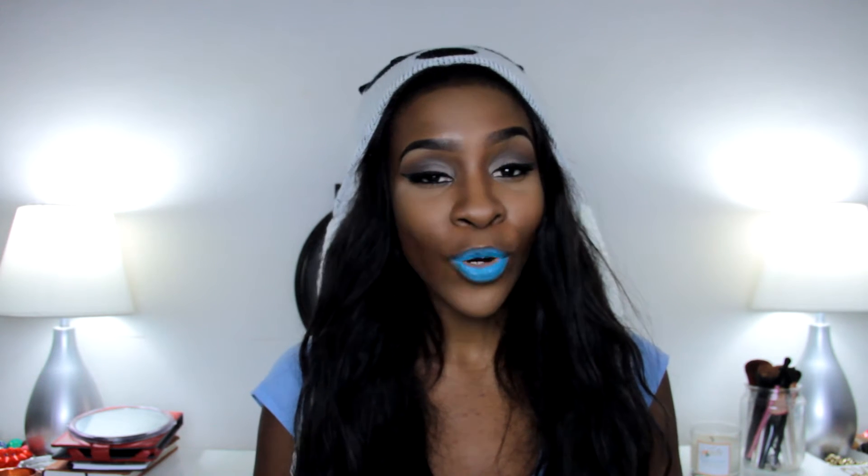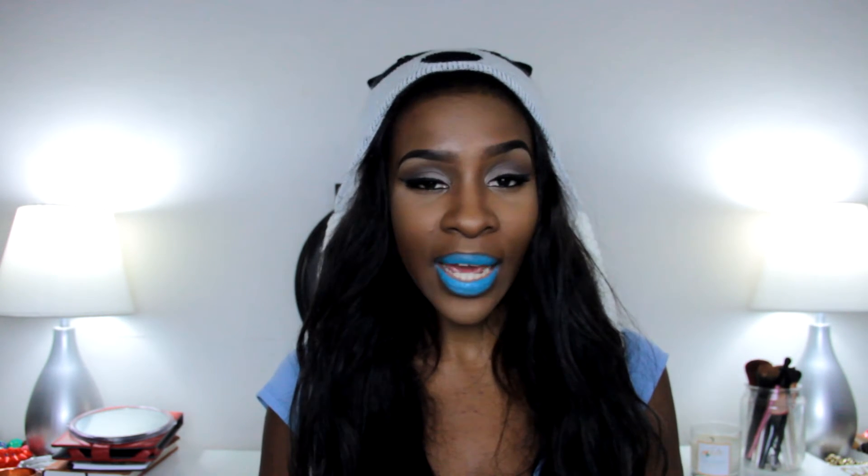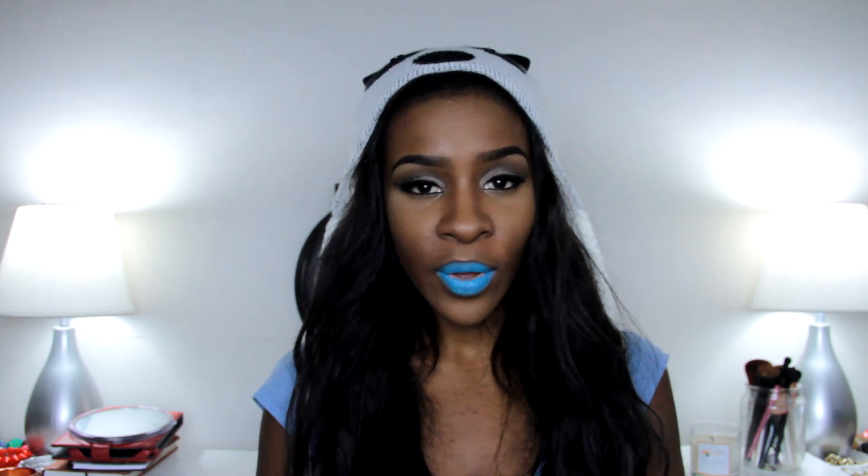Another thing: when you're wearing blue lipstick, make sure that you're always smiling, and make sure that your smile is as gorgeous as your blue lipstick. You want to get a teeth whitener or whitening strips. As you can see, my teeth do not look their whitest right now with the blue lips, so I recommend going out and getting some white strips — get that taken care of.